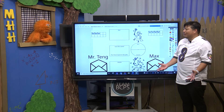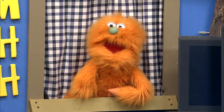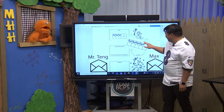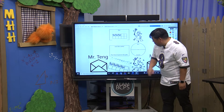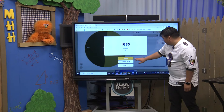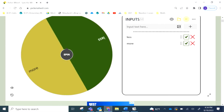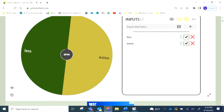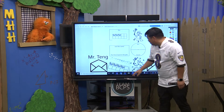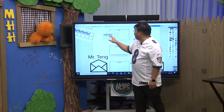So who has more, who has less? You said you have three and I have four. Four is more! So we'll put the three on the less side and the four on the more side. Let's see who wins this round. So I have less, you have more. Looks like I win this round. Congratulations, Mr. Tang! Thanks, Max. So then we can keep track of our points like this. Let's play another round.